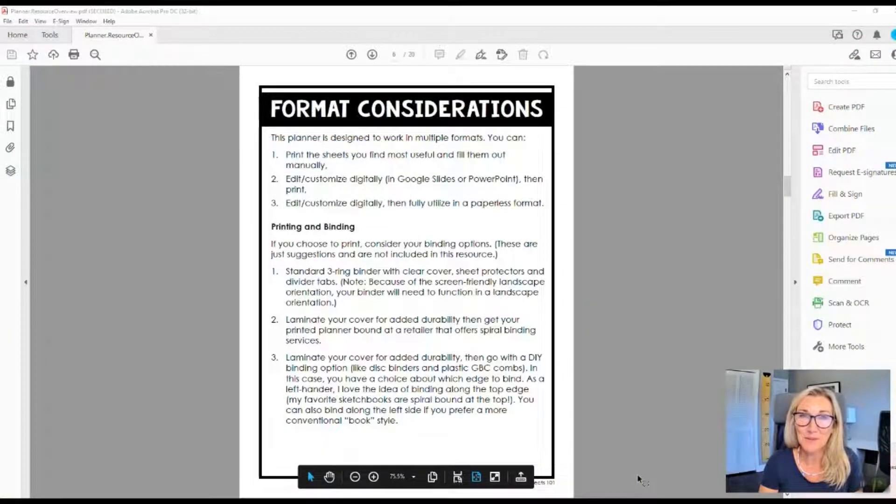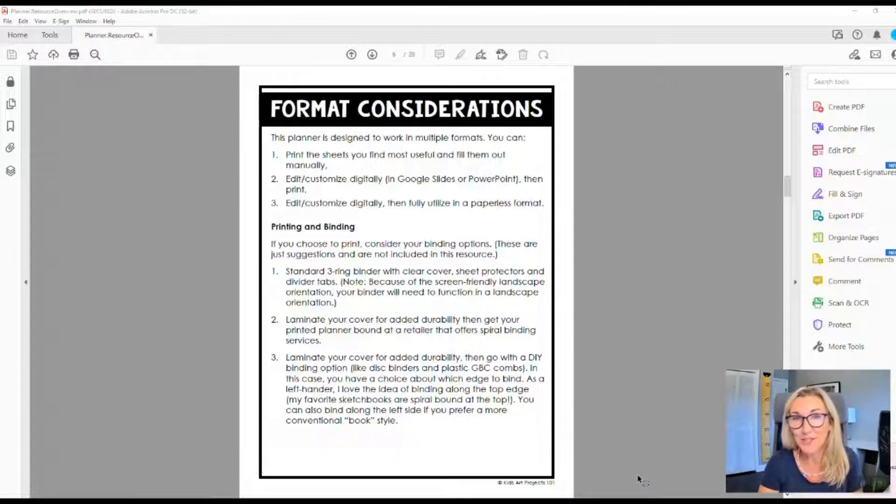The first decision you have to make with this planner is: am I going to have a digital planner or am I going to go with a printed version? The choice is totally yours. You could go with a hybrid idea if you want to. I'm going digital this year, but traditionally I've gone printed, so if that's your choice, I hear you. Sometimes it's nice to just have a physical planner in your hand.